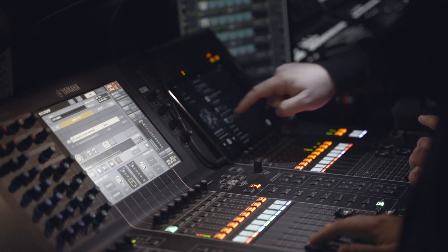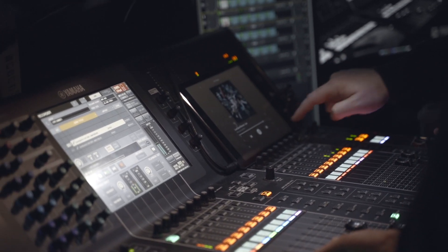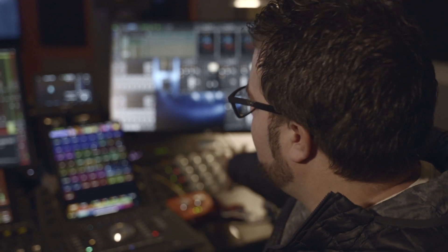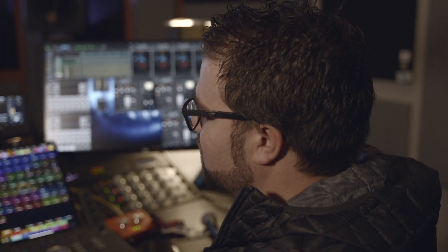We had a CL5 in here — I think it retails around $30,000–$35,000 now. This whole setup with the controllers, Pro Tools, and the interface to get Dante in and out of Pro Tools was about $20,000. So we were able to sell the CL5 and buy this whole system. It's not as far out of reach as a lot of people think — we're not spending hundreds of thousands of dollars. It can be pretty accessible.